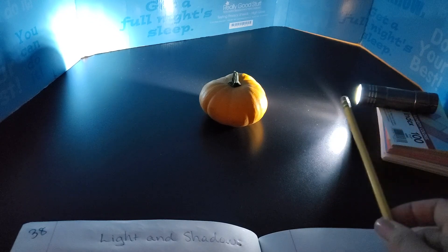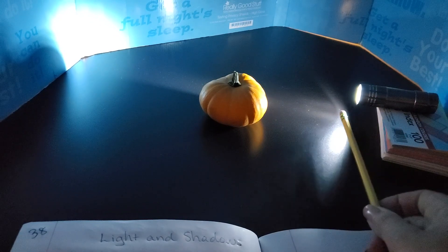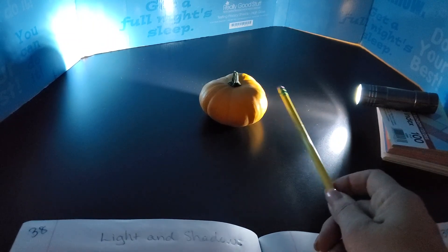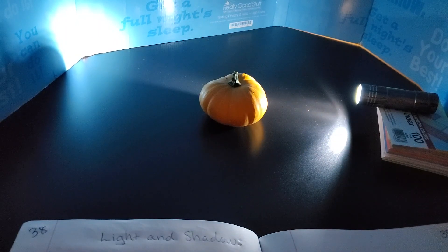The light source is the flashlight and you can see that the light is going towards the pumpkin. Now what happens when the light hits the pumpkin? You can see a lot of light being reflected off the surface of the pumpkin and it's a brilliant orange color because of the light that's being reflected.